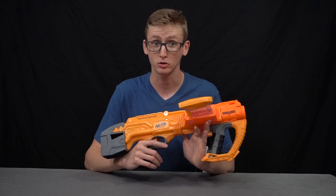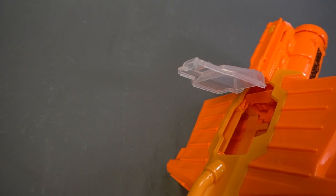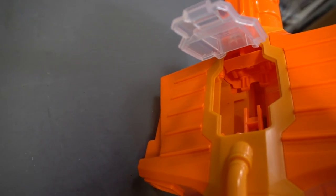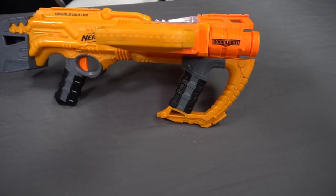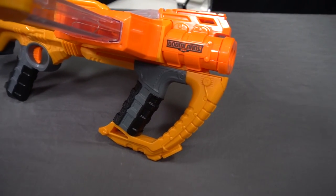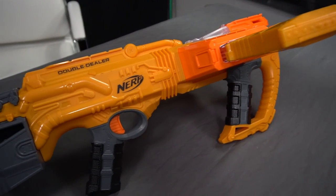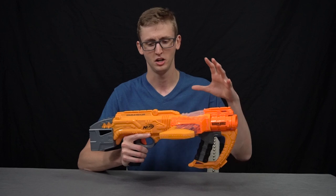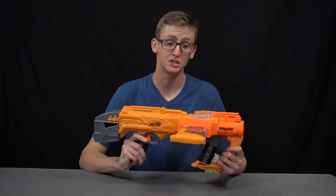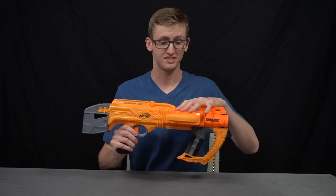Getting to my overall opinion — the pros of this blaster kind of start and end with the fact that it has two mags feeding at the same time, which is pretty cool, though I personally find it a bit gimmicky. I don't love the magazines feeding sideways, because if you try to walk through a doorway or around other people you're going to run into something — magazines go up or down for very good reason. My first huge con is getting locked out of the blaster way too many times. I fired the blaster about 500 to 700 times and got locked out at least 30 to 40 times. I checked with buddies who also bought the Double Dealer and they experienced similar issues, so I'm confident I don't have a lemon — this is just a very rushed blaster.